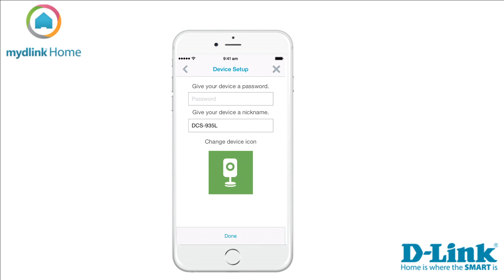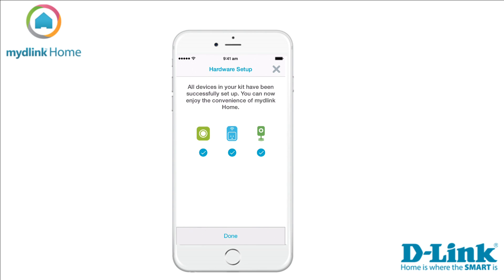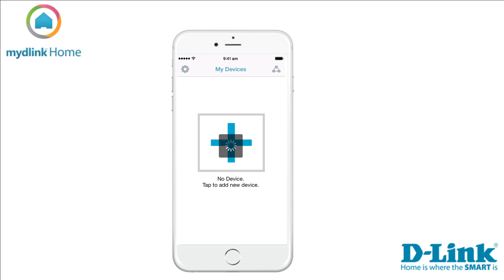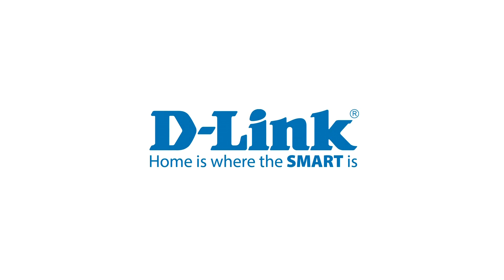You can now set a password for your camera. You can also give the camera a nickname and select an icon to represent it. When you are done, tap Next. Congratulations — all your devices have now been installed. Tap Done to exit the installer and view your installed devices. Thank you for watching this tutorial. Please check out our other support videos at dlink.com/support.